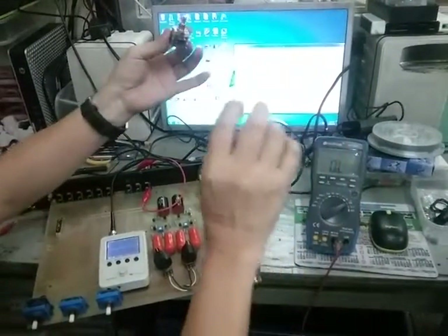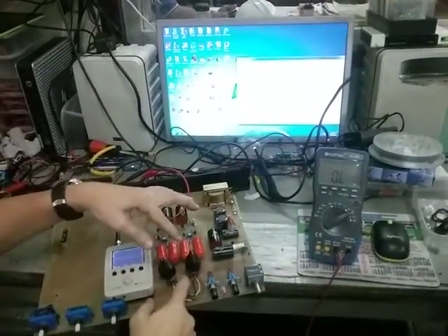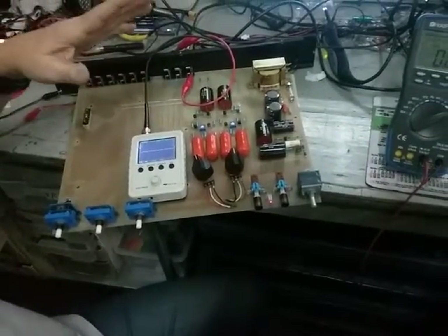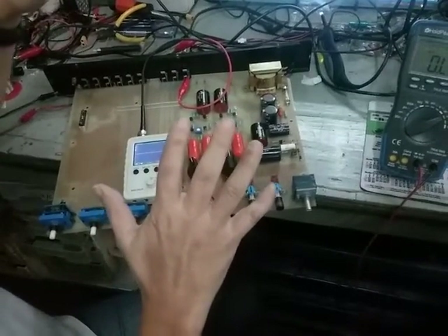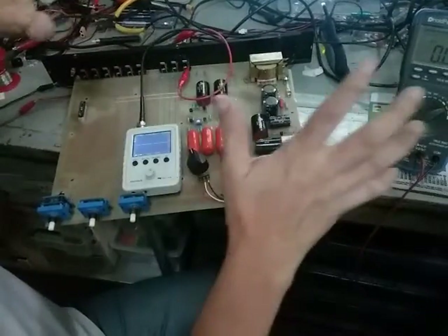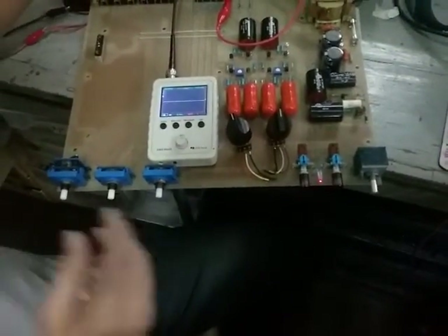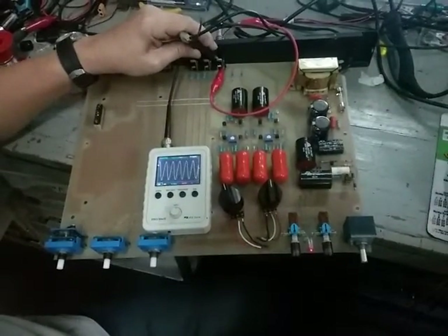What I did — I had a single 100k potentiometer, so I installed one potentiometer for the left channel and one for the right channel. Upon installation, the balance circuit was still not working, but anyway I was able to resolve the issue and make it work.